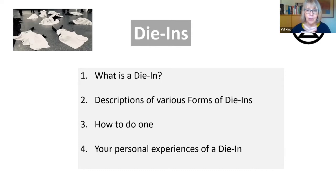Then what I'd like to do is ask anyone who's taking part in a die-in, or if you've organised one, what your personal experiences of it were. What did you observe? What were the feelings that you had? And then what feelings and thoughts do you think other people had when they were watching it?